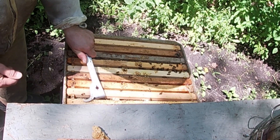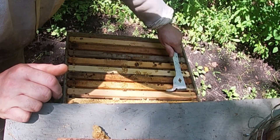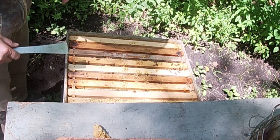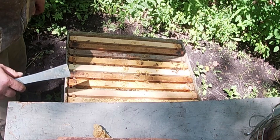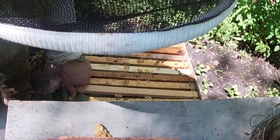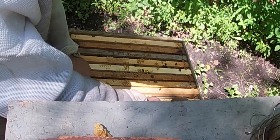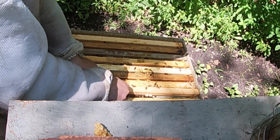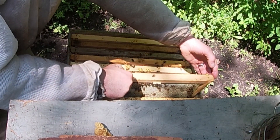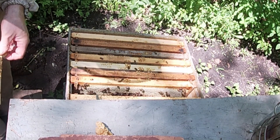I'm going to open up right about here. There's honey — this is the second deep, the top deep. I'm making sure it's not honey bound or anything like that. It's very muddy in this area, so I have these boards I step on, but one just flipped over. This is all honey. I can feel it now — solid honey on this one. That doesn't mean anything.